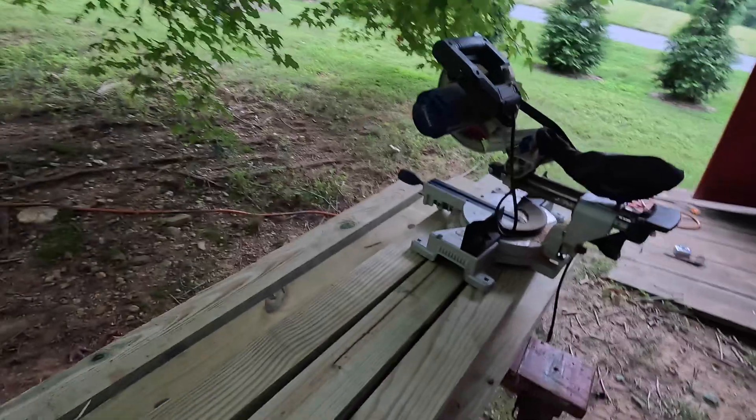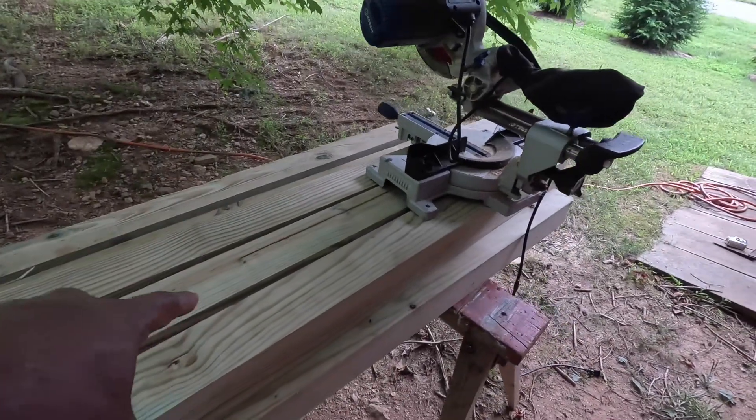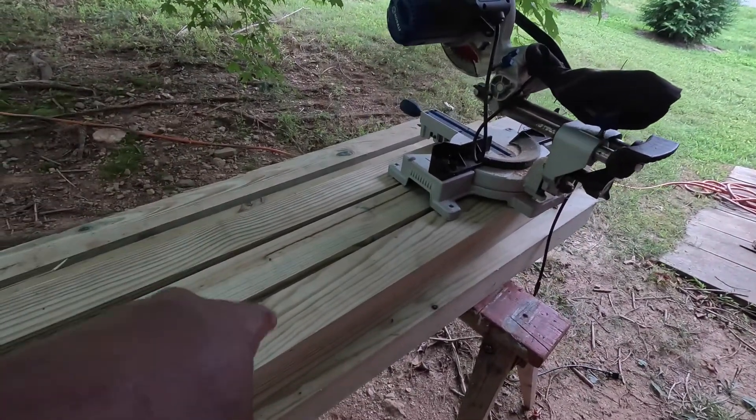I've got the motor saw out. These were gonna be four feet but we're gonna make it five feet, so I'm gonna have to get some more wood at some point, but it's all good. Let's get started.